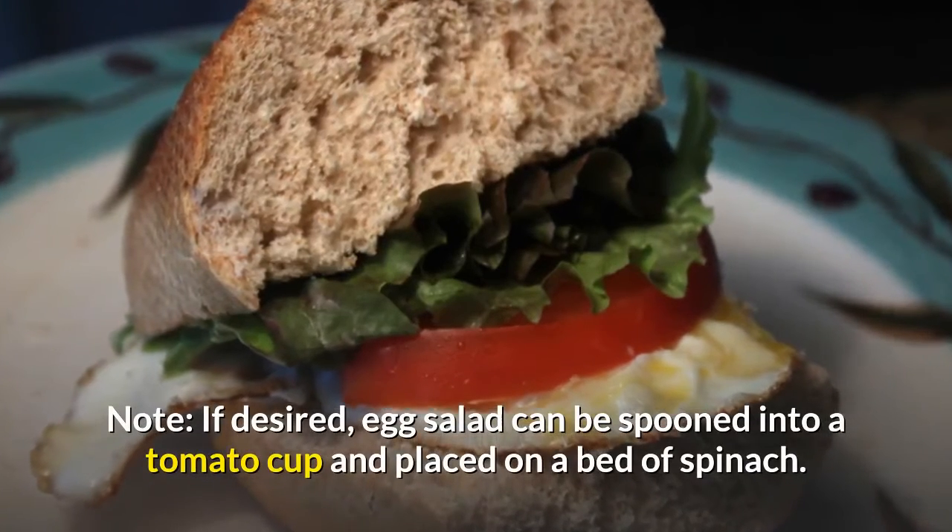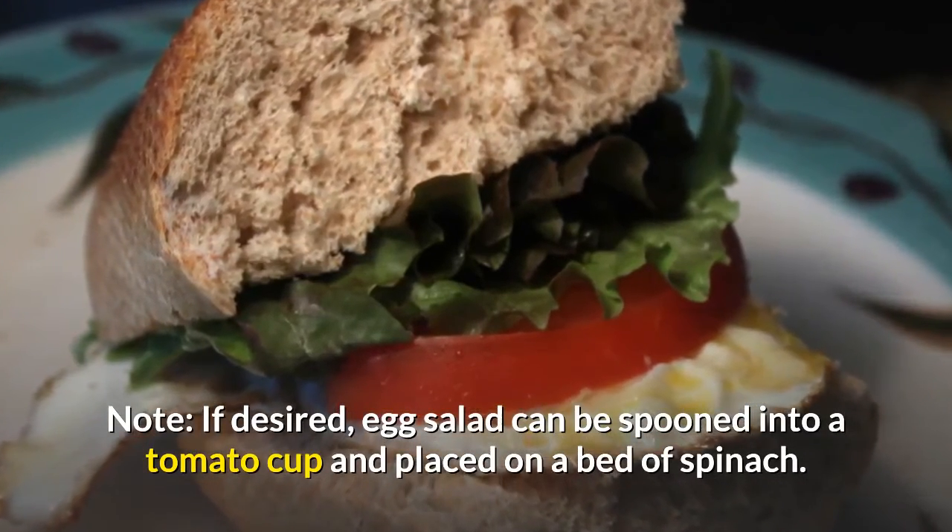If desired, the egg salad can be spooned into a tomato cup and placed on a bed of spinach.